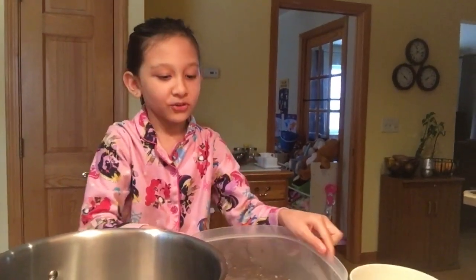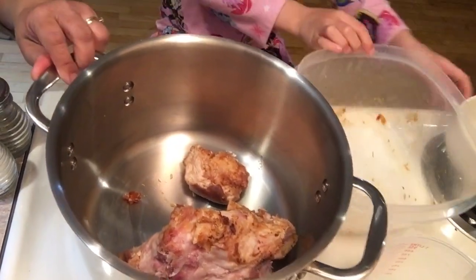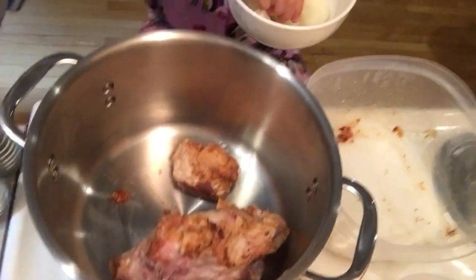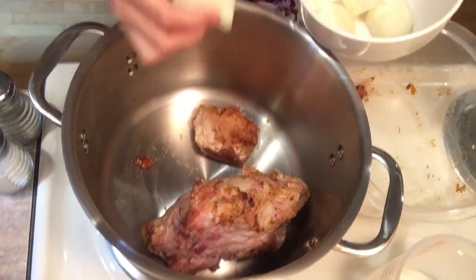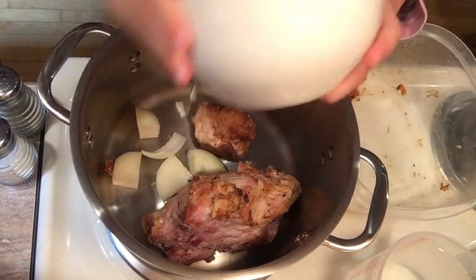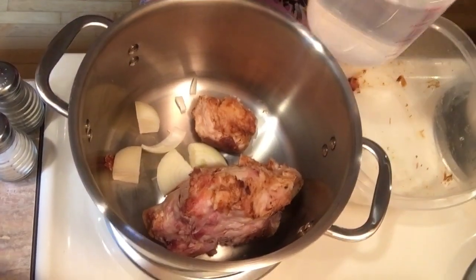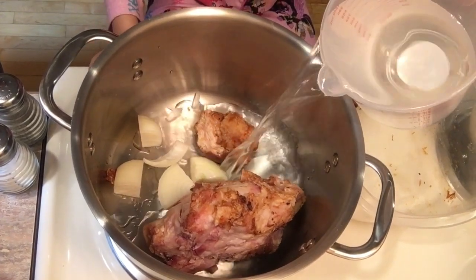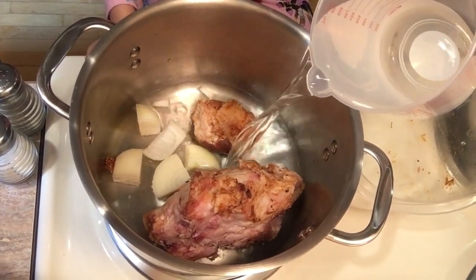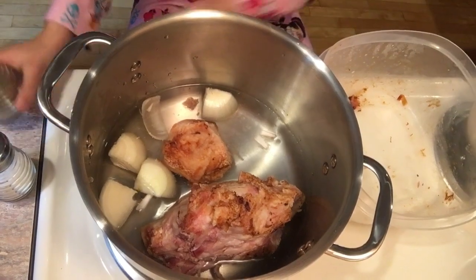Now let's start cooking. The first thing we have to do is put the ham in the pot and then the onion. Next we put the water, and then the salt and pepper.